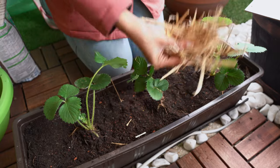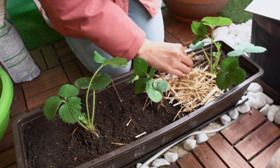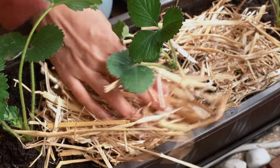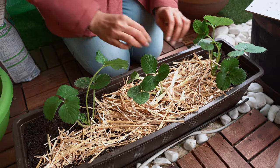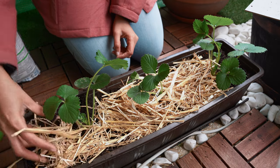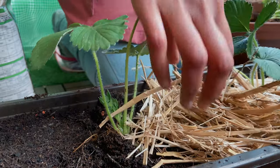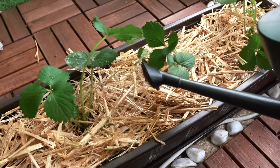Before watering them, I'm going to do a very important step — mulching. I'm using straw mulch for my strawberries. I hope you now know how the name strawberry originated! Mulching is an important step for almost all plants as it helps to maintain moisture in the soil, which means we have to water less. It is also essential for strawberries so the fruits don't come in contact with the soil and rot. Now let's water them.